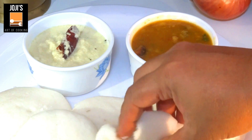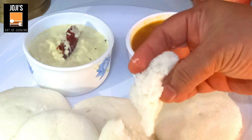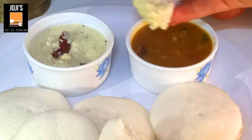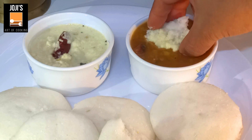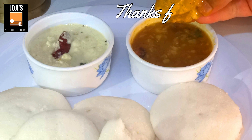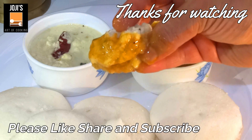I am going to add some chutney in the pot. This chutney is good. I am going to add some chutney in the pot.